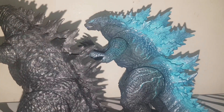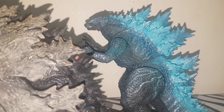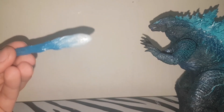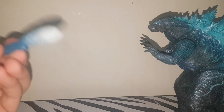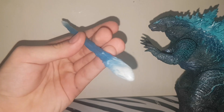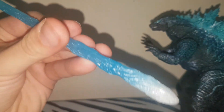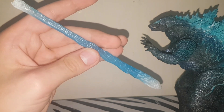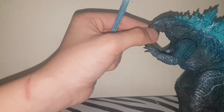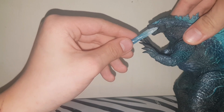Considering that the 2014 and 2019 version one didn't come with any accessories, it's a little surprising that this one does. We all know he comes with an atomic blast part. I'm going to be completely honest — this blast effect part kind of sucks. It visually looks nice, minus a huge seam line and maybe needing a bit more silver paint, but the connection is really weird. On past NECA Godzillas it pegs in; here it just rests.